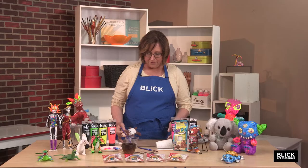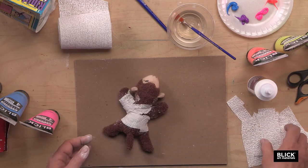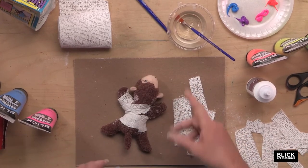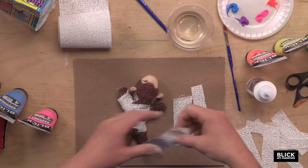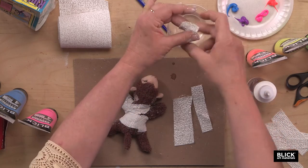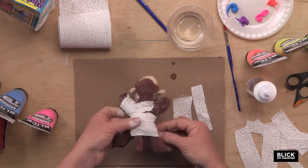You'll need to cover the surface that you're working on with something to protect it. I'm just going to use a piece of cardboard here. I've cut some plaster strips into small pieces, about 1½ inch to maybe an inch in width, and I also need a little bit of water. To use plaster cloth, just dip it into the water and gently run two fingers over the front and back like this. That activates the plaster and works off any excess water.